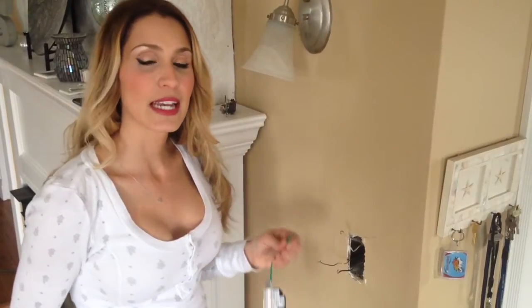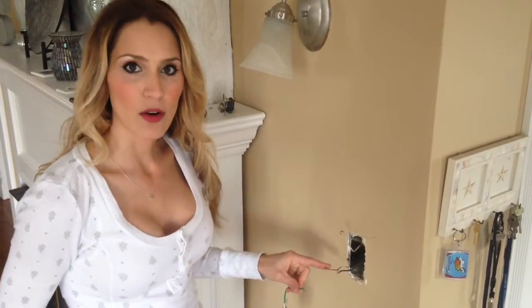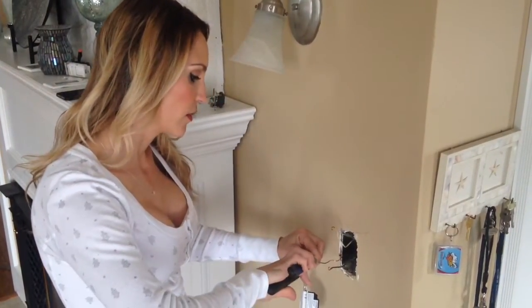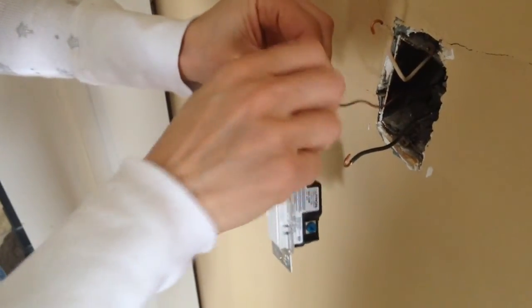And now we're going to install the new dimmer switch. The first step is to connect the ground wires. The ground wire in the wall is usually bare or green. So we're going to take our pliers, put the wires together, and then twist them. They're twisted, and then you just take the cap and put that right on.